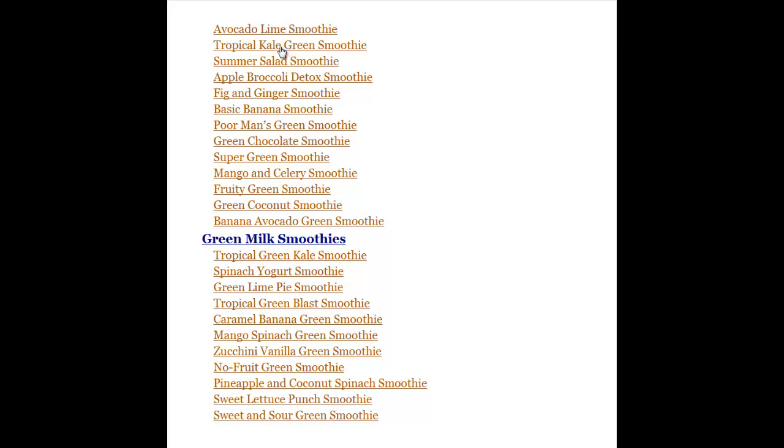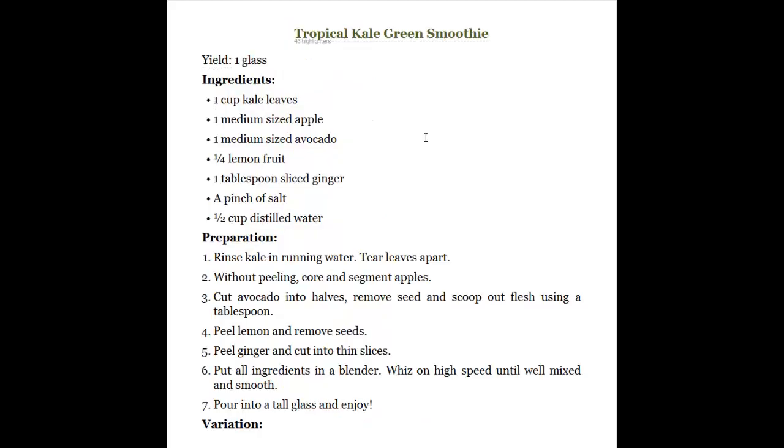I decided I'd try one out, so I went for the tropical kale green smoothie. You get all the ingredients listed. One thing about this book is that there are no pictures of the actual smoothies, but I guess that's not a big deal. So I tried this one here, the tropical kale green smoothie.